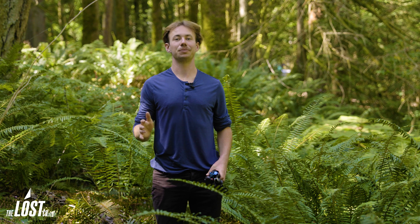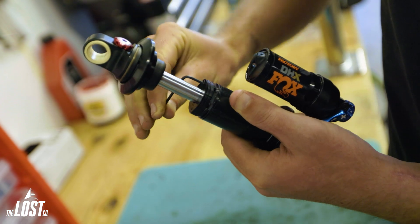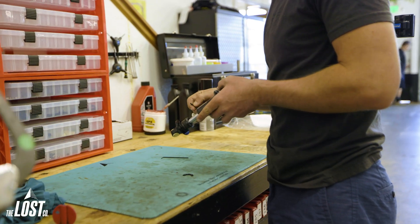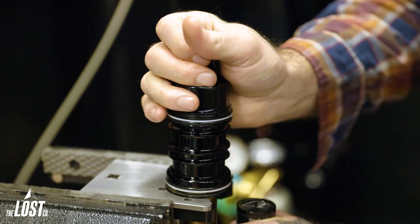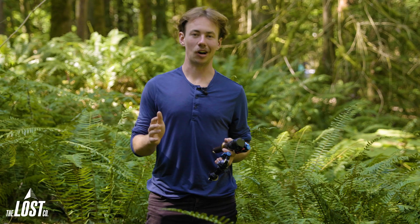The process of how you do this varies from shock to shock, and some of these you can even do on your own. For example, this is a very doable procedure for a competent home mechanic on the Fox DHX, the 2022 DHX2, the Float X, and the Marzocchi Bomber Air. The Float X2 is a bit of a gray area — we only recommend attempting to change the travel on that shock if you're already very comfortable opening that shock up and, more importantly, putting it all back together again.